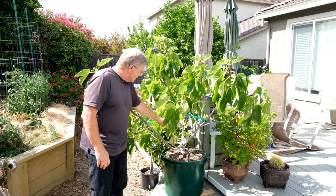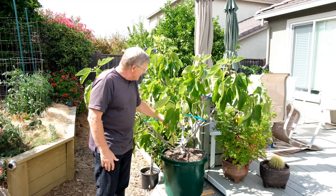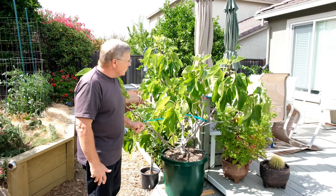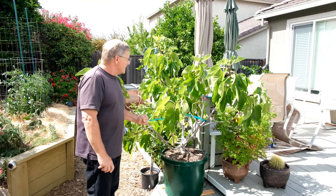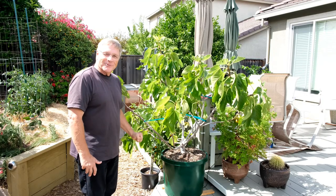I've also drilled the channels in this root ball to get good moisture penetration down into the center, because this tree is roughly about 8 years old in these containers as well. Great variety, the Flanders fig — wonderful on the patio too.